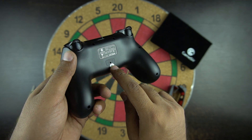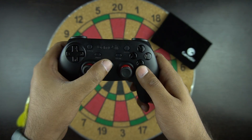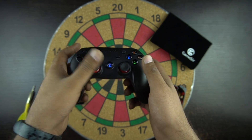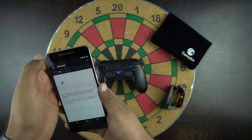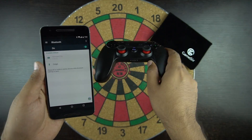At the back of the controller you have a reset pinhole to reset all the settings. In order to pair, you need to hold down the A and the home button and then you will see the Android LED flashing. Then search for the controller on your phone — the pairing process is fairly easy.